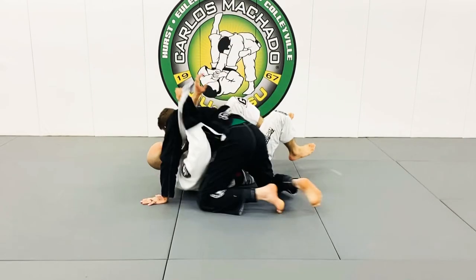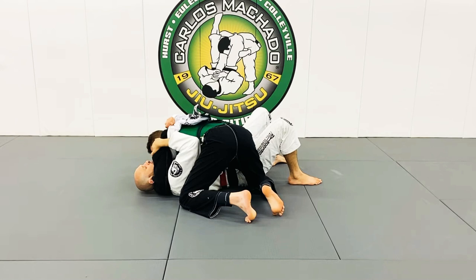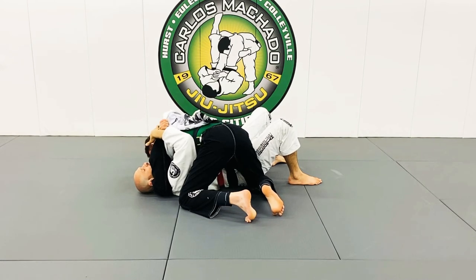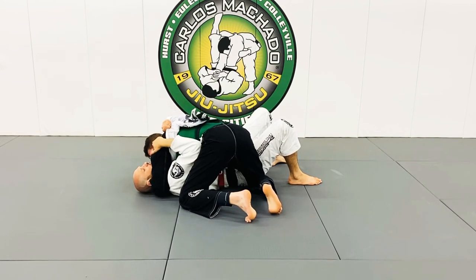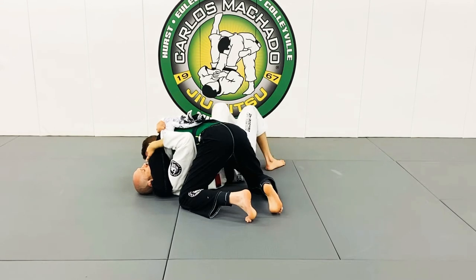I've got the lapel out here already. The nice thing about this control is that although I don't have an underhook, this position helps me lock my left elbow so it's harder for him to walk it away — for example, to escape with a heel off.